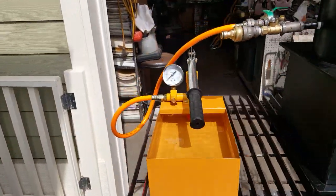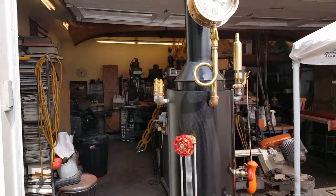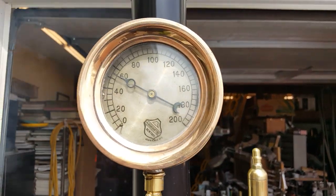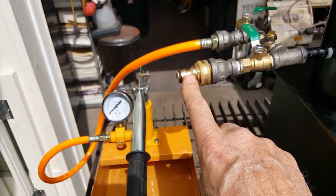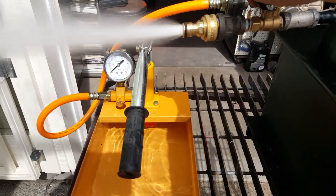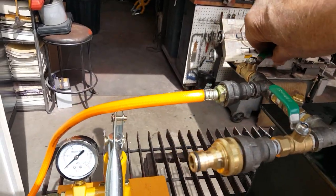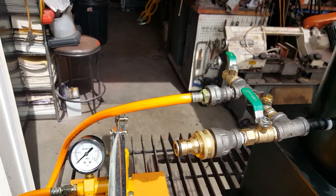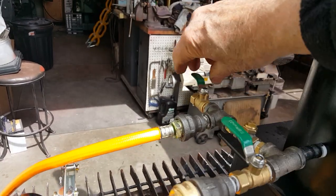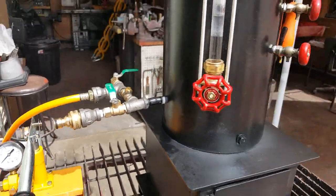Hand pump — works real good. That's the pop off valve going off; it's set at about 50-55 right now. Fill and drain is this brass — it's a clip on. Blow it down here. This is an air lock valve right here, if you have air in the pump. Once all the air is out, it goes right in the boiler.